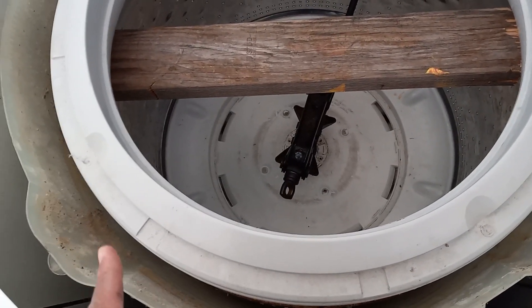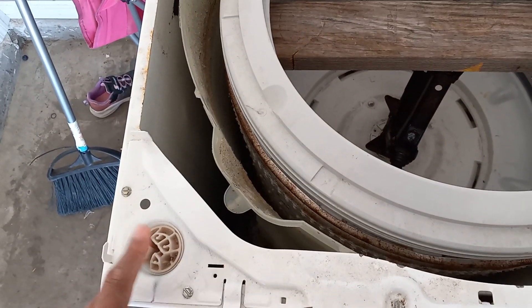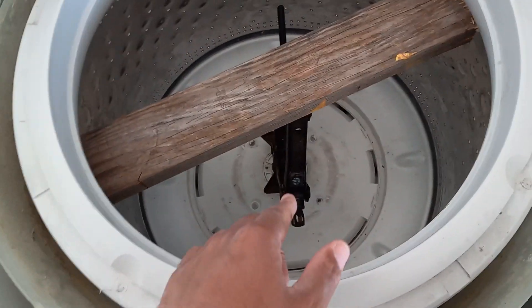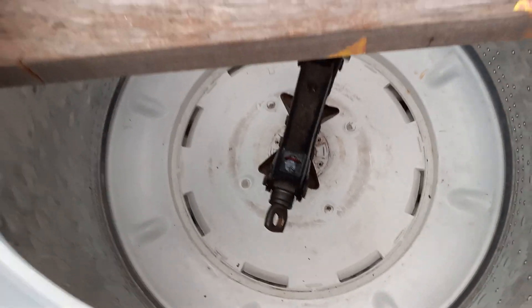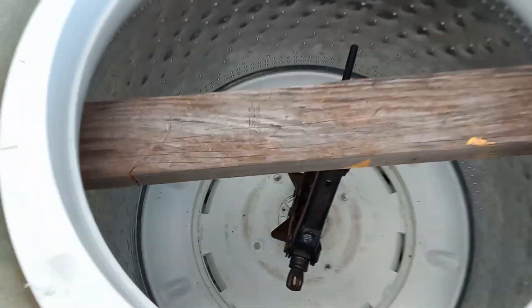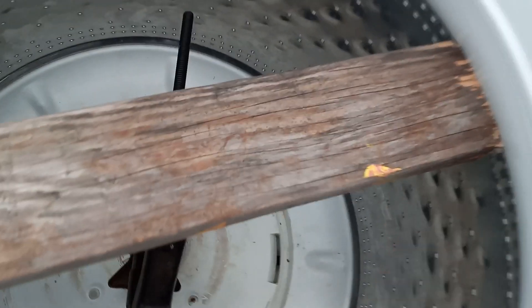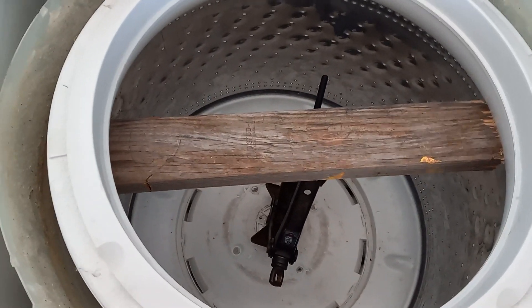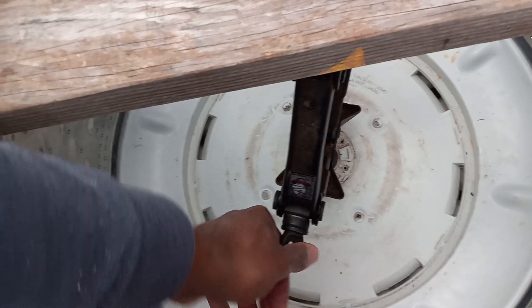I'm going to make a couple videos about this including how to remove the lid and suspension pieces. Right now I'm inside the tub and I'm going to show you how to remove the drum. The best setup I find is using a scissor jack with a piece of wood — the measurement I cut is 22 inches so it fits right underneath the lip of the drum.